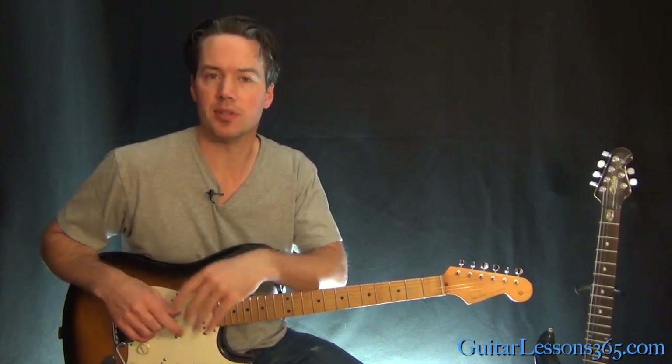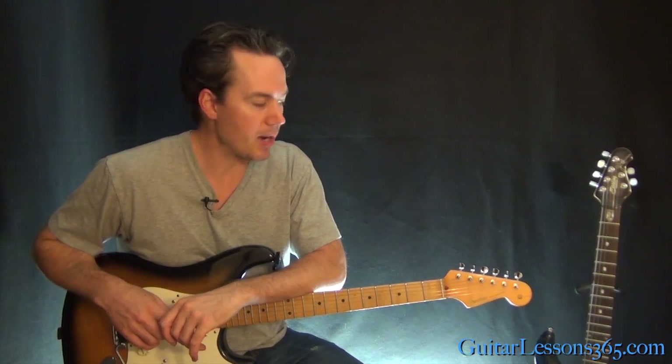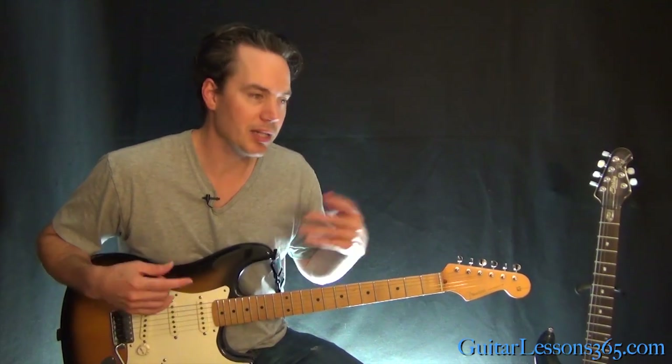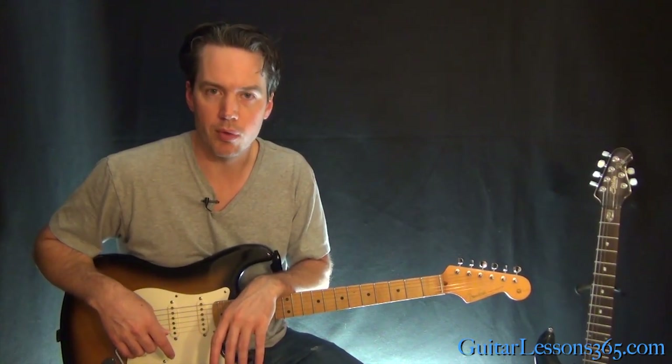Hey guys, it's Carl Brown for guitarlessons365.com. You guys asked me to finish all of Alive by Pearl Jam. We've already looked at the entire guitar solo, and we did the main riff, which is also the verse of the song, in the first lesson. Now we're going to take a look at the rest of the rhythm guitar parts — the chorus, the bridge, and the pre-chorus kind of stuff.